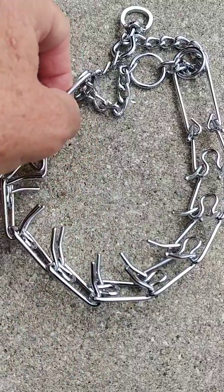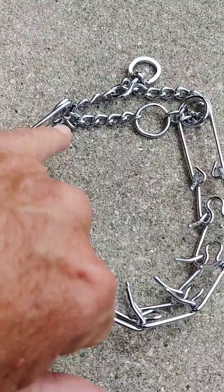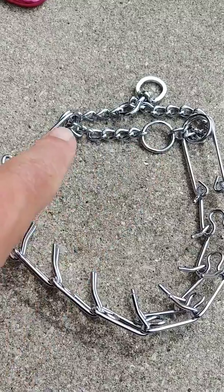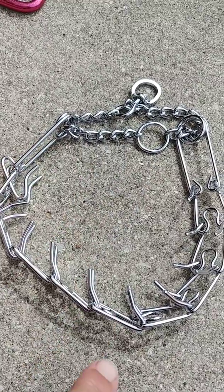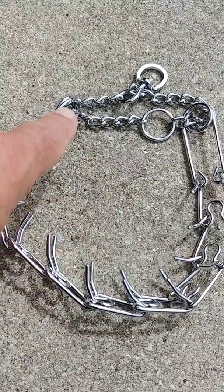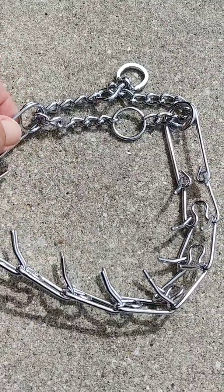Yours is a slightly more upscale one, where you have a clip here that allows you to open up the collar and then just attach it with the clip. So in other words, you're not having to detach the prongs. I'm hoping that makes sense. So you have that clip over here.